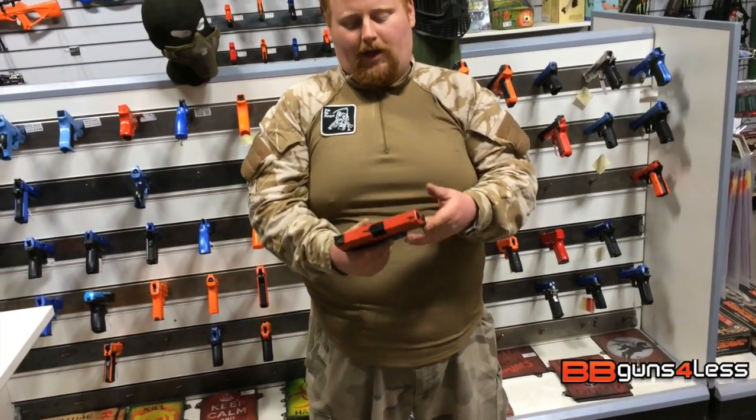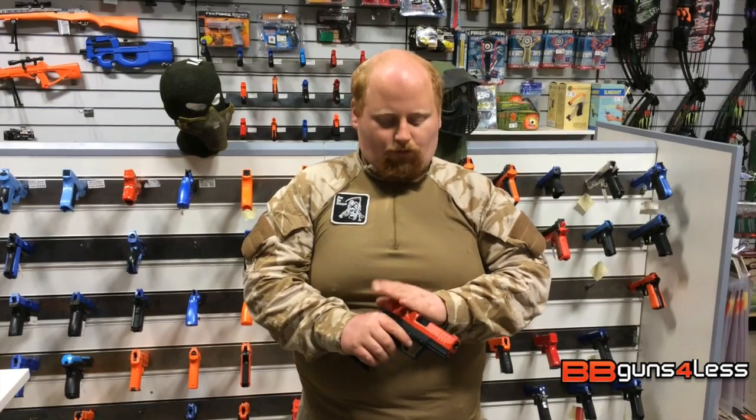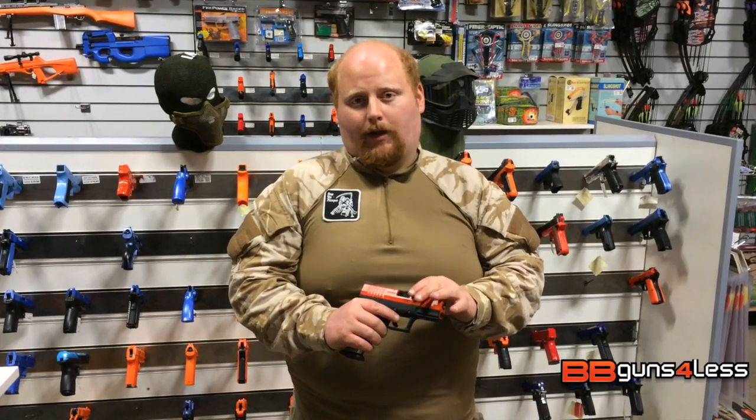This is a very nice pistol — one of the WE pistols, gas blowback. One thing I do like about it is it is small, it is compact, and it is really accurate. 20 to 25 metres range, running 0.25s with this, along with WE green gas.